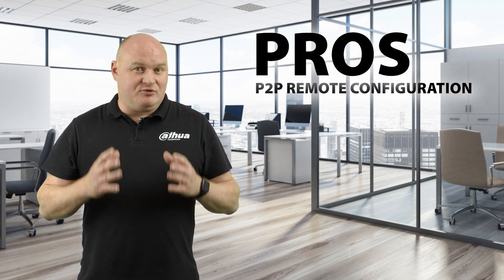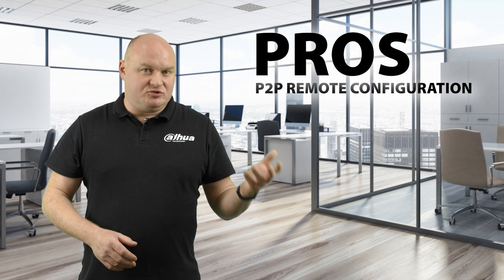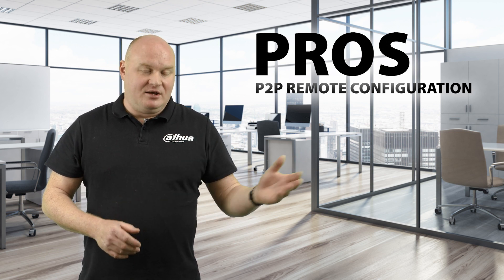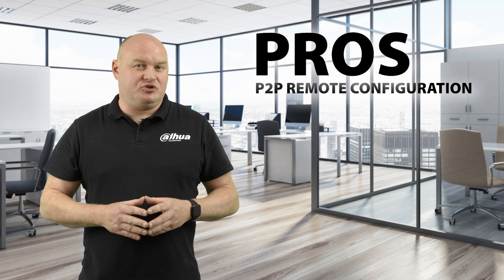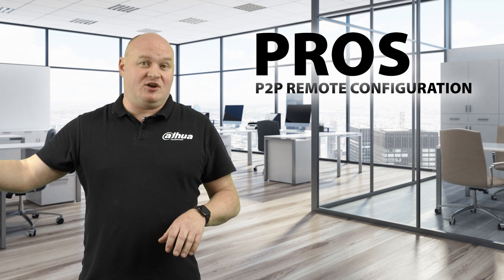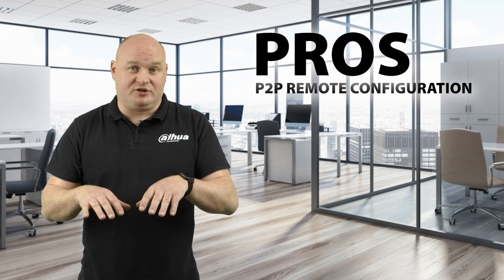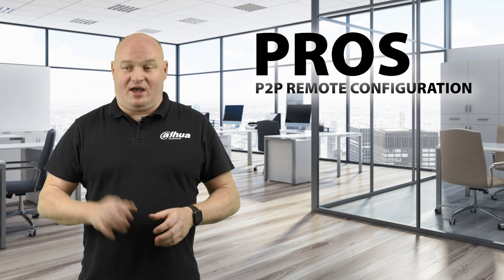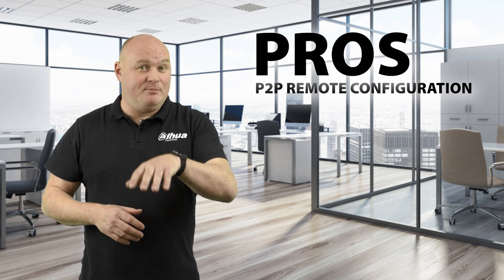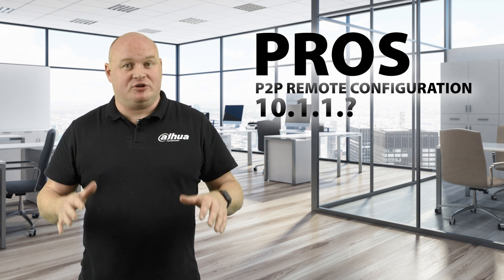Now for the pros — this is a big one: P2P remote configuration. Since the camera has exposure to the internet, you can modify the camera remotely. You can change date/time, tripwire settings, light balance — any configuration can be done over the WAN. As a reminder: if a camera is connected to the NVR through remote addressing, you can configure the NVR but you cannot configure the camera connected to it remotely. When a camera is plugged into the PoE port of the NVR on 10.1.1.x, remote configuration is not possible.